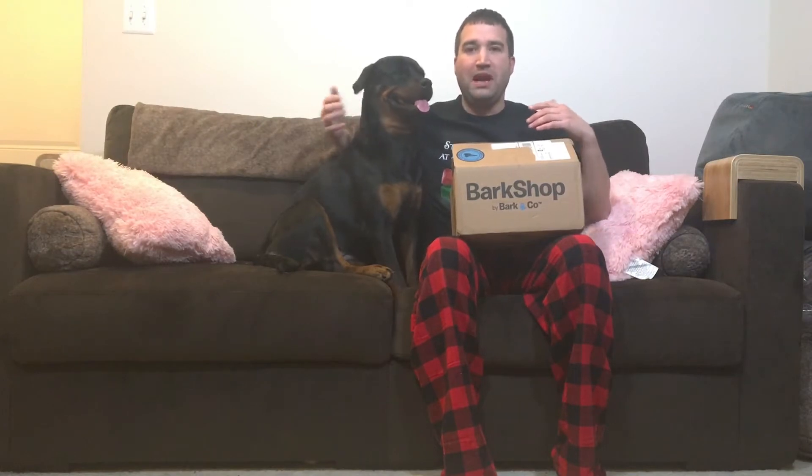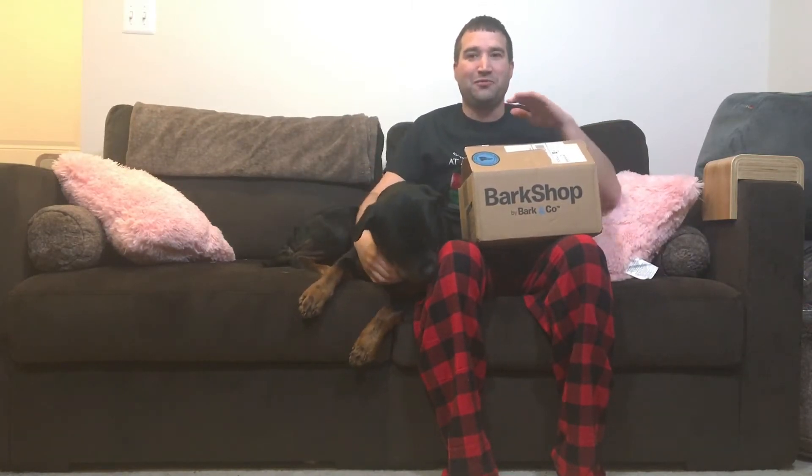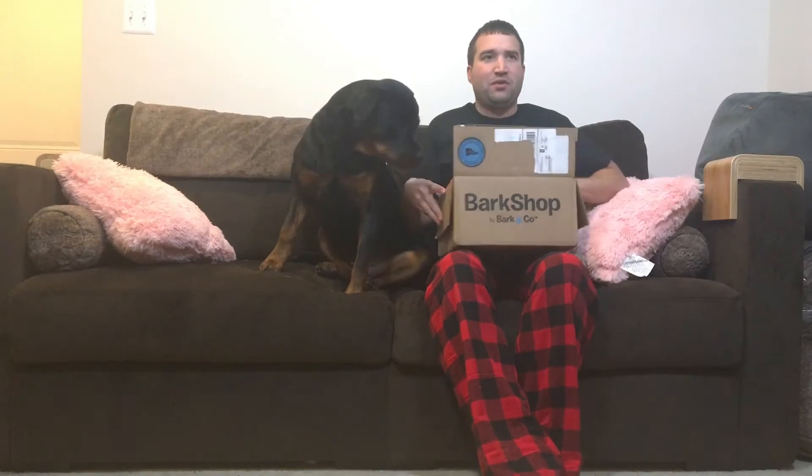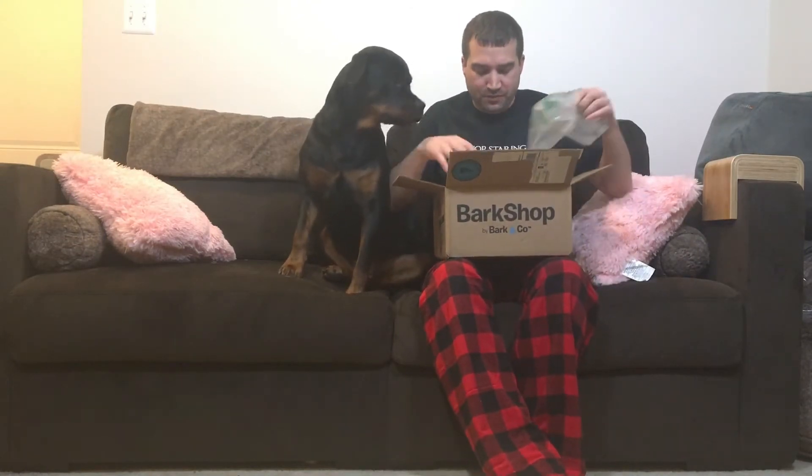Pepper is spoiled rotten, and I don't want my house to be destroyed because she's a big dog and definitely a chewer. She's part of a club called the Destroyers Club, which is designed for dogs like Pepper that shred everything.